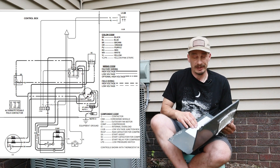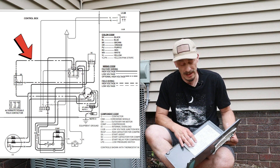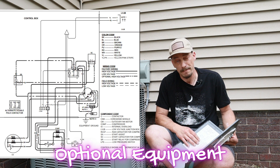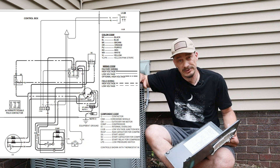To begin with the schematic, we notice we have dark bold black lines, thin black lines, and bold black lines with perforations in them. Those perforated lines represent optional pieces of equipment — things that may or may not actually be in this unit, things that may come from the factory sometimes.